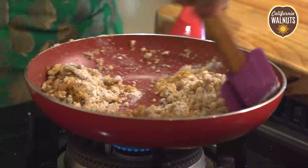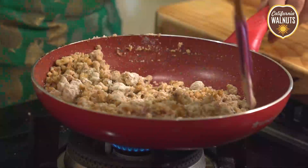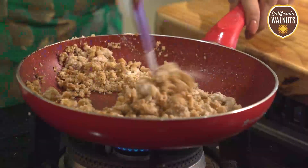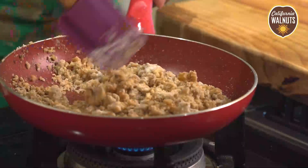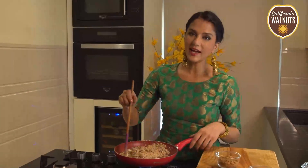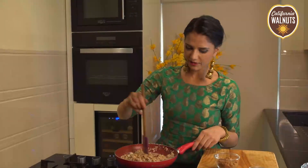Cook this for at least 15-20 minutes. If you want to make your daily food healthy, it's very simple — just add a handful of walnuts to every meal.